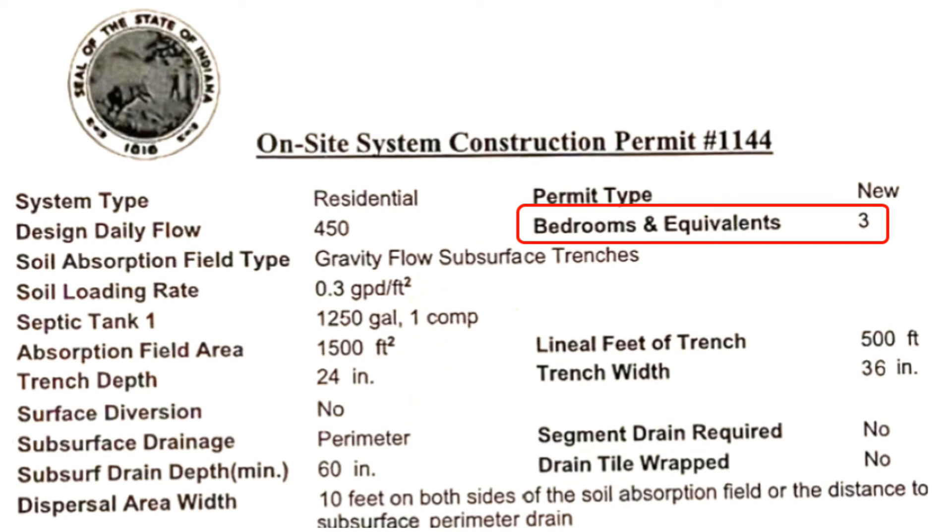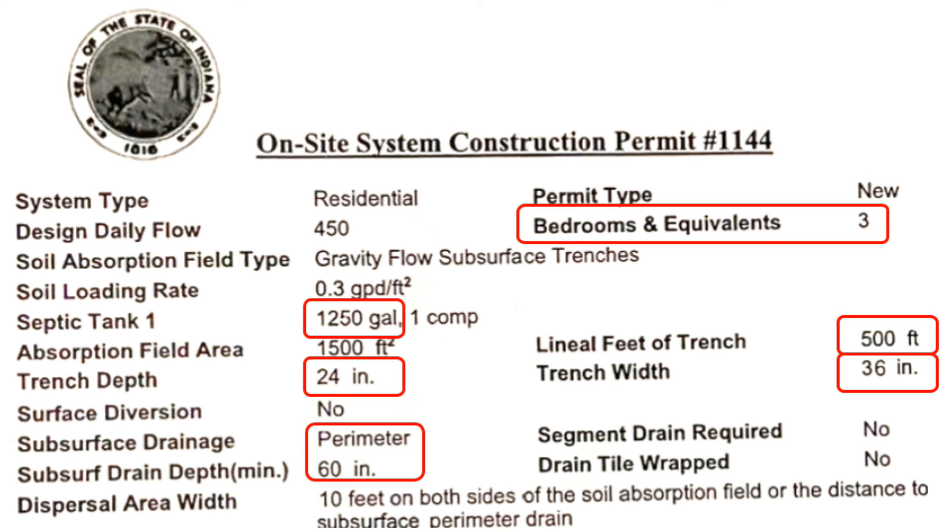Since it's a three-bedroom house, they required a 1,250-gallon septic tank, 500 lineal feet of trench with a width of 36 inches and a 24-inch depth. Perimeter drain 60 inches deep, 10 feet away from the laterals on all sides.